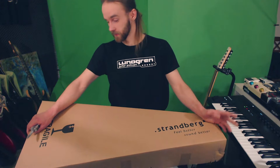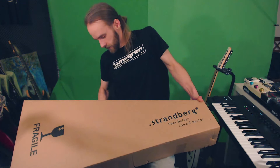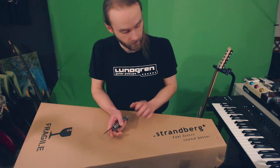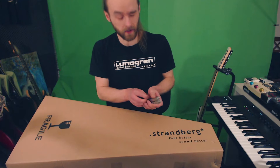I can't believe I have one of these, to be honest. Let's start cutting the tape without cutting myself. Yep, it's a Strandberg, as you can see very clearly. The thing with Strandberg is that I have been aware of the brand ever since Ola Englund did his first demo videos back in 2011 or something.